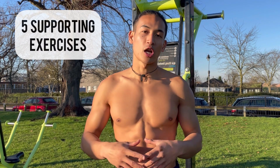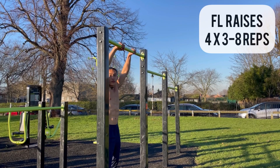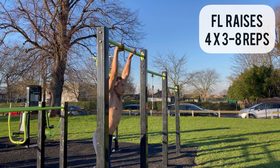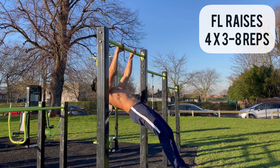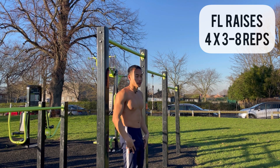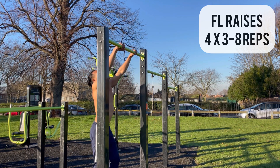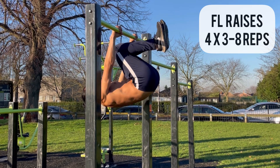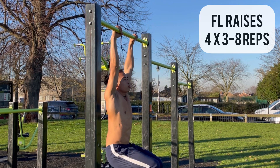Now I'll show you the five supporting exercises that you should practice along with your progressions to streamline your progress towards unlocking the front lever. The first exercise is called front lever raises. You're going to start in a dead hang position with feet together, then raise up until your body is perfectly horizontal. Keep your arms locked out, scapula retracted, core engaged, and legs together.